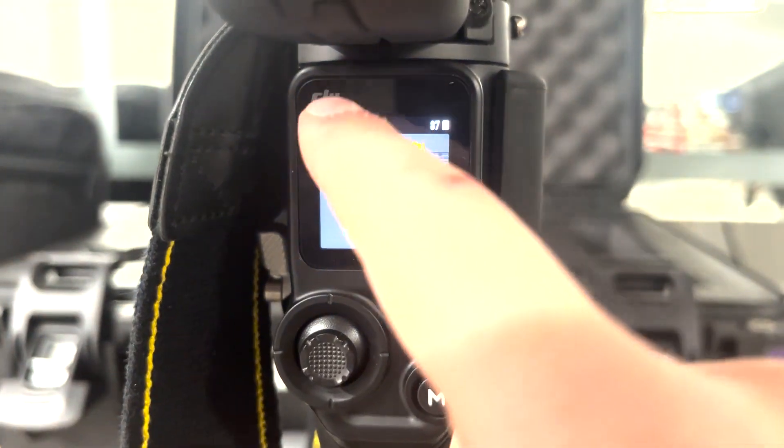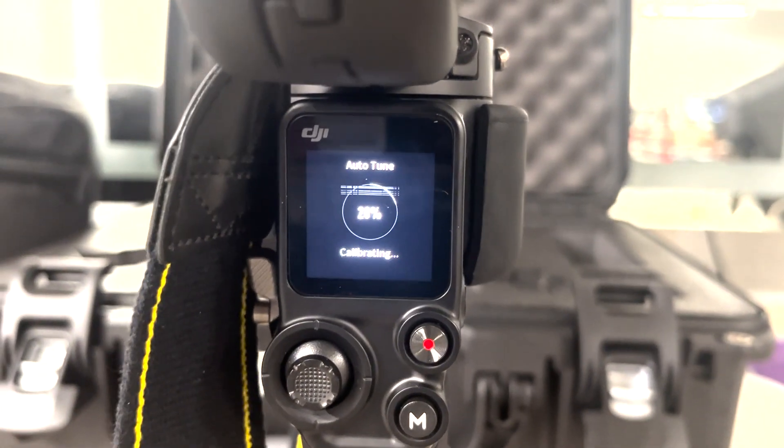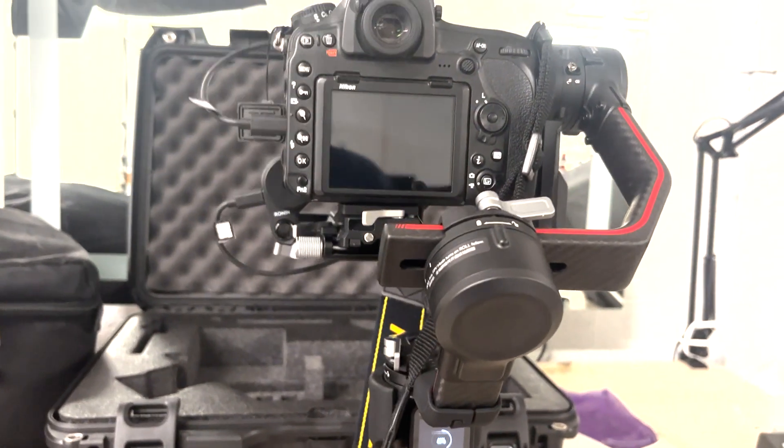You'll see the top right icon is orange, which means the manual balance is a little off. To fix that, go to the top left and calibrate the camera and just let it do its thing.